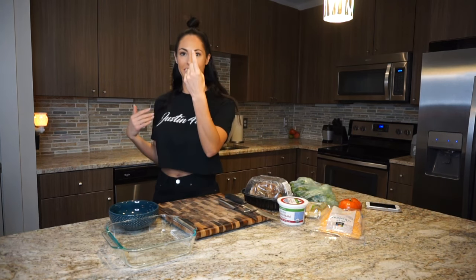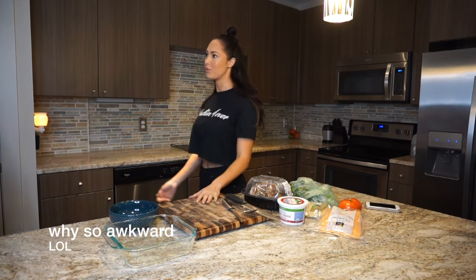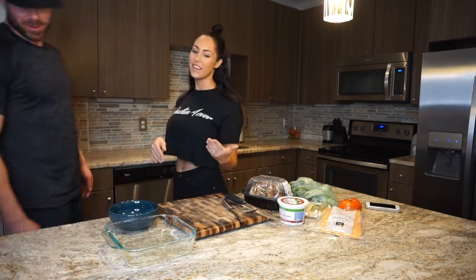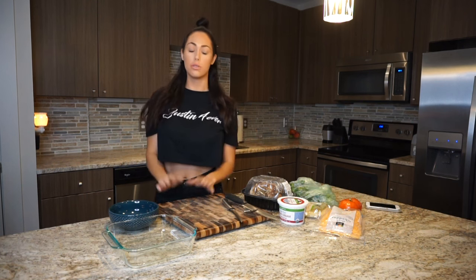Justin, come here. Y'all need to meet Justin if you don't know who he is, which most of you already do. He eats a lot of food, so I've got to continue cooking and keeping it interesting so that we don't get bored, and you guys can do this for yourself.